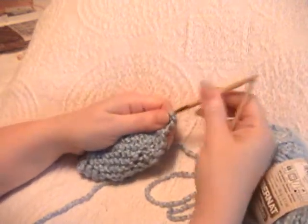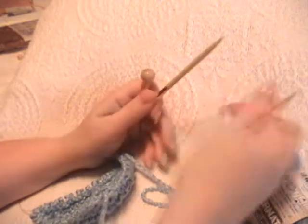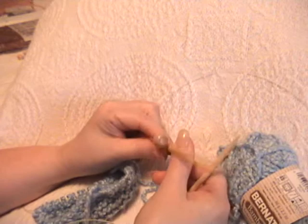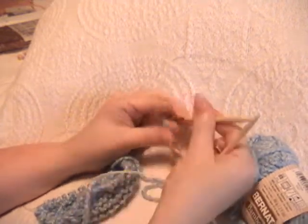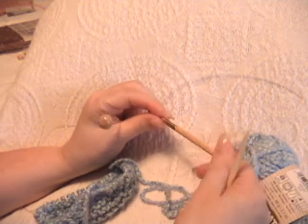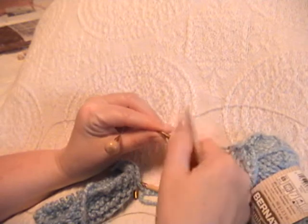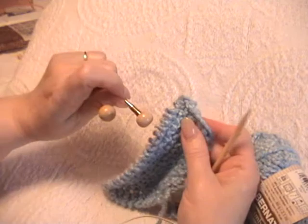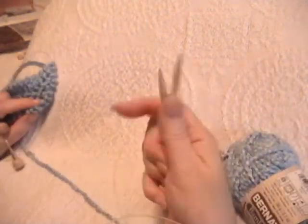Now, if in the meantime — because this baby doesn't happen to be due for 8 months — this project needs to get set aside and I need to use the tips, the stoppers can also be used just like point protectors to keep your project on the needles. Except this will just store them on the cable, so your project is safe and sound. And you can take your tips and go do something else.